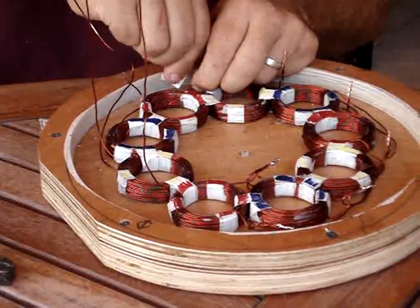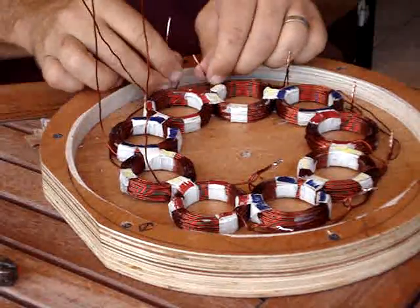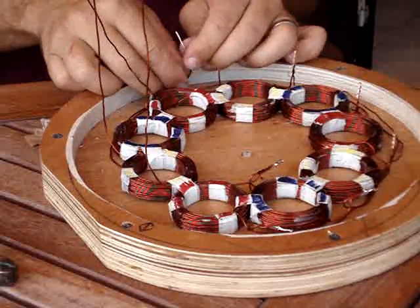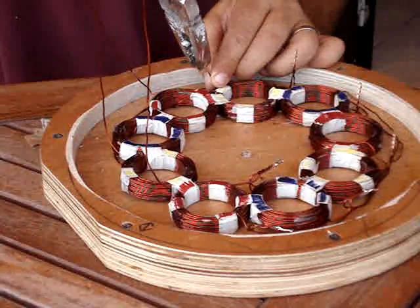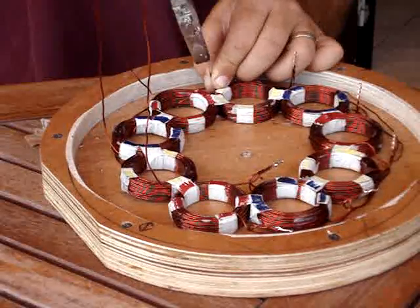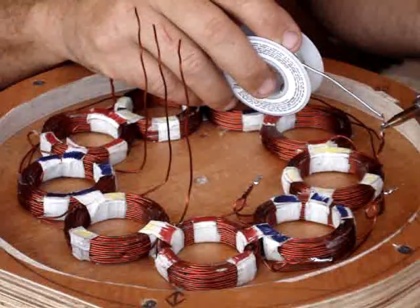When preparing to solder these, it's very important to get all the enamel off and get the ends very clean. I scraped off the enamel and sanded the ends to make sure the connections were nice and clean. After that, I twisted the wires together to get a nice tight connection and then soldered all the connections.